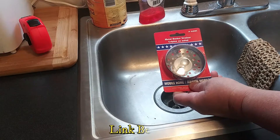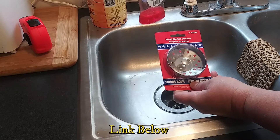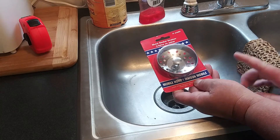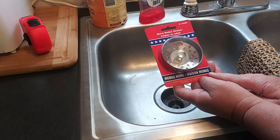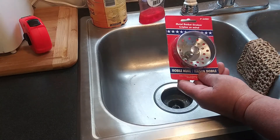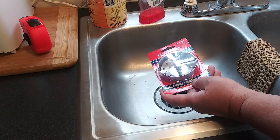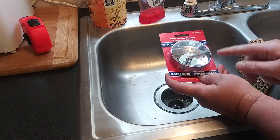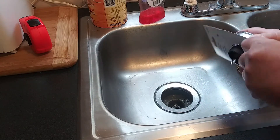I did a search on Amazon and found these — metal basket strainers for mobile homes, made by United States Hardware Manufacturing Inc. out of Washington, PA. These aren't what I'd consider cheap; they go for $8.99 and they measure three inches by two and three-eighths.